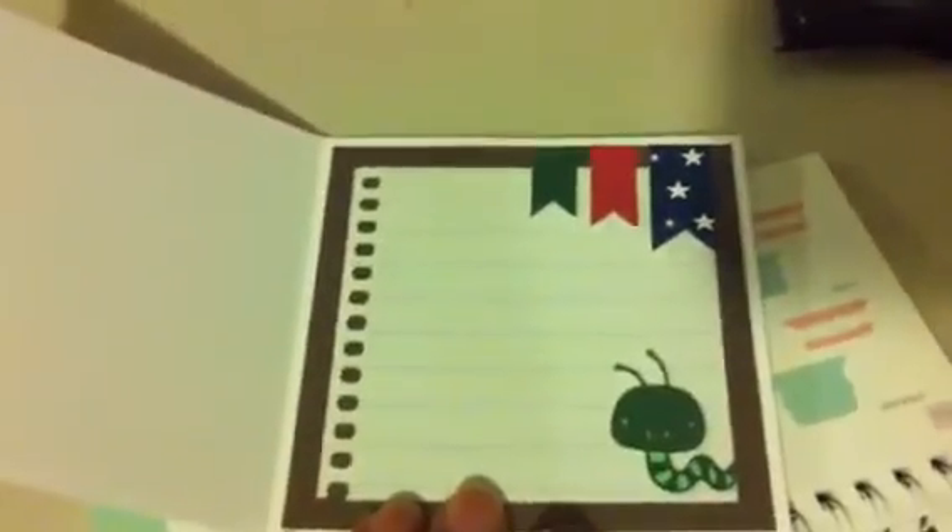The inside I use a regular piece of notebook paper, and again three strips of paper with little notches cut out to make little banners. You can also add a little worm to it. The possibilities are endless and easy with the Cricut.